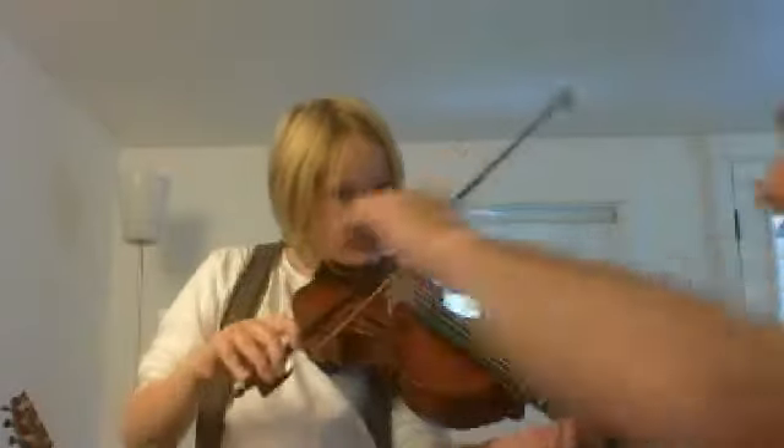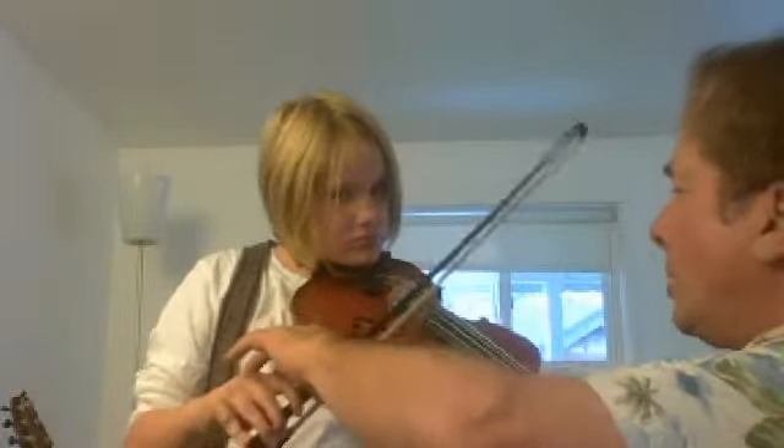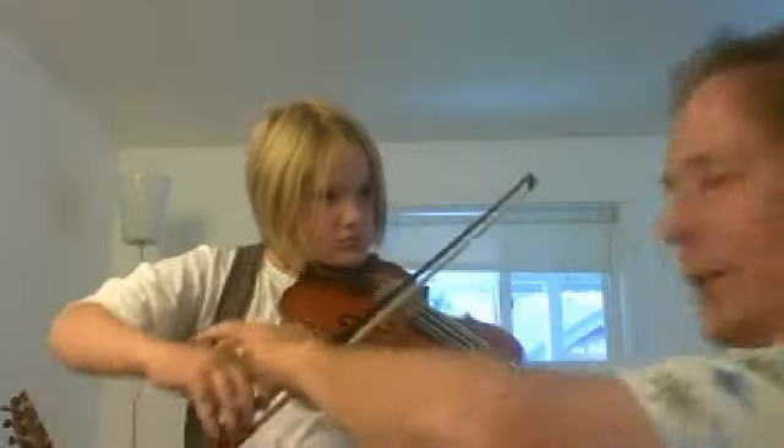Now try to keep it at a right angle, because sometimes you kind of scoop it in like this, in and out like that. So you want a right angle to the straight. That's how you got it. There you go. Try it again. There you go.